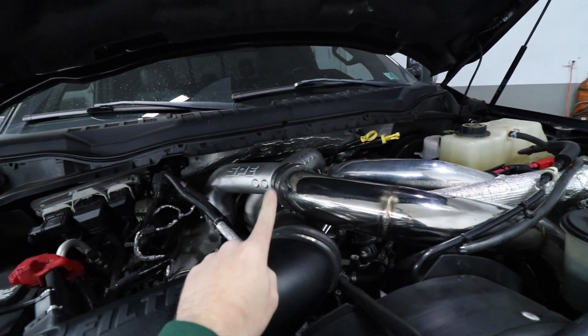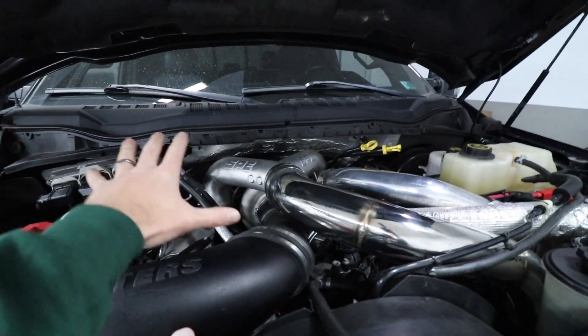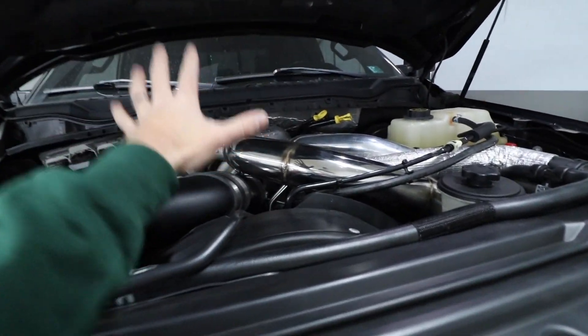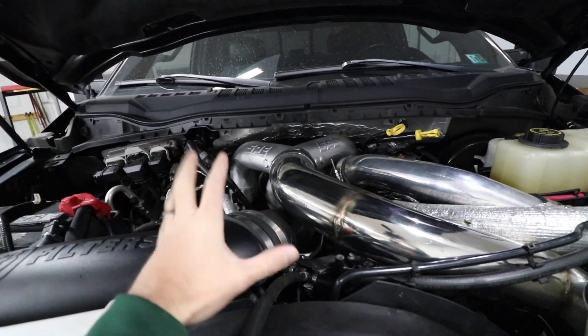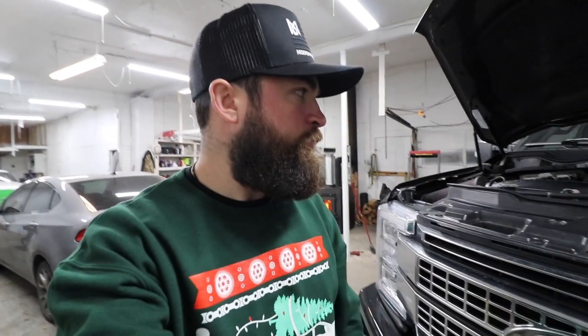Quick overview: SPE Emperor turbo kit with a 370 ball-bearing turbo — spools like an absolute animal. You can see the whole SPE intercooler piping setup going on here, which is coming very soon. The only fueling mod I have is the Warren 55-over CP4. They have two options: you can get a new pump with their 55-over parts already assembled, or if you want to build your current CP4, you can get the DIY kit — new plunger heads, do it to your own pump, which is a lot cheaper than the complete pump option.